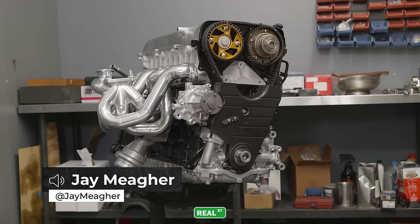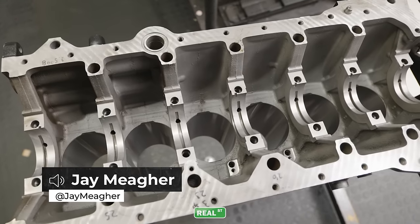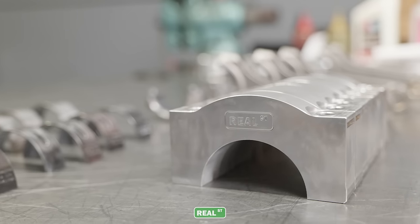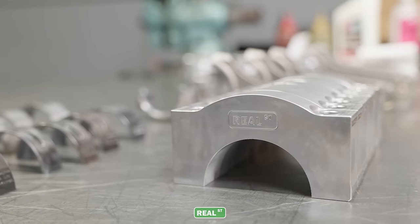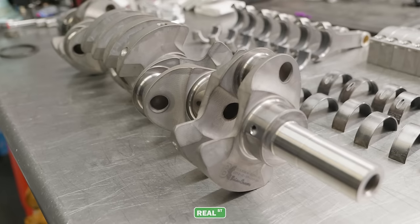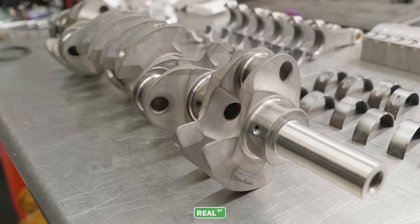Hi, I'm Jay from Real Street Performance. Today I'll be assembling a stroker 2JZ engine. The goal with this engine is to make over a thousand horsepower but have it drive very well, so it's going to be a really nice driving engine that has a thousand-plus wheel capability. We're going to use a 96mm BC crank.